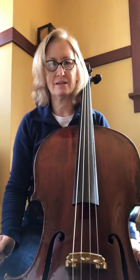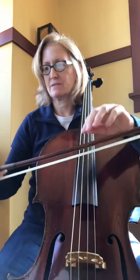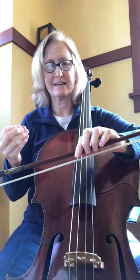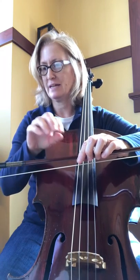This is number six in the Francis Grant Etudes in First Position book. It says to play it in the middle, so the trick about that is to get three notes in a slur and then come back to the same spot on the bow, and it does this over and over.